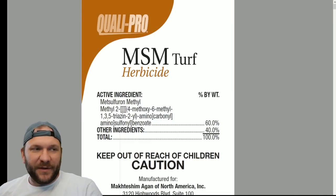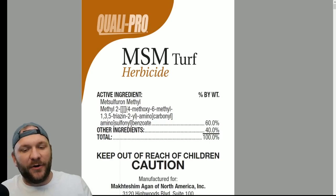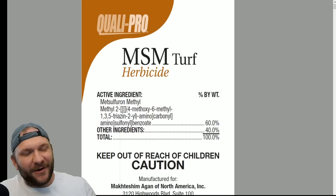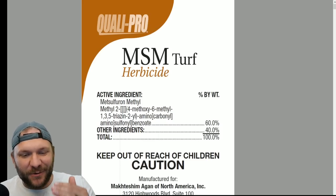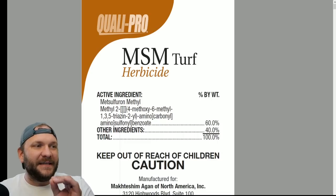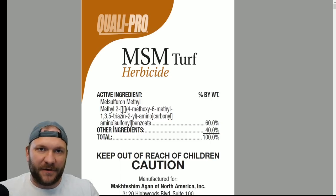What's up everyone, it's Matt Martin with The Grass Factor. Today I wanted to do a video about an herbicide that comes up a lot during the live stream and I always have my general's spiel with it. So I figured today let's go ahead and dive into the ins and outs of metzulfuron methyl, also known as MSM Turf.